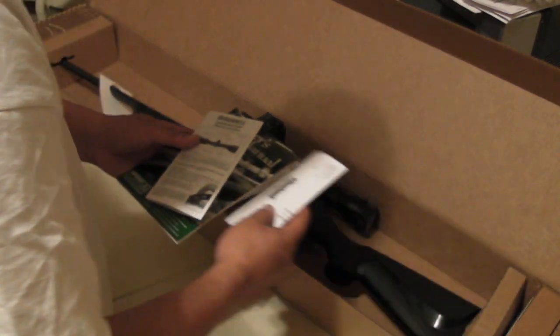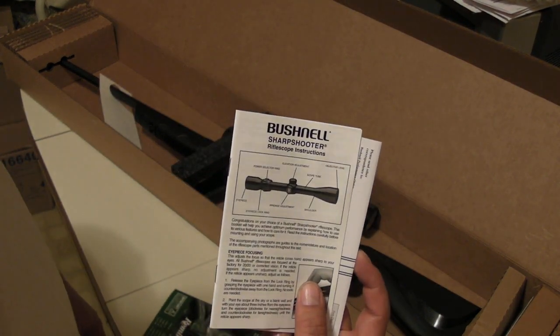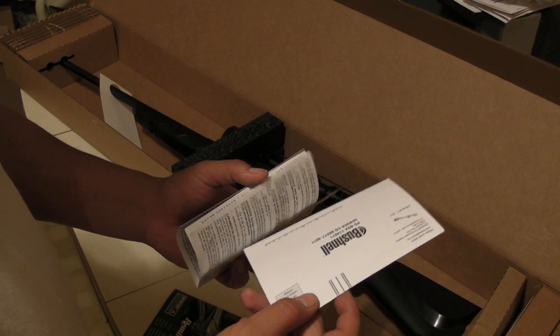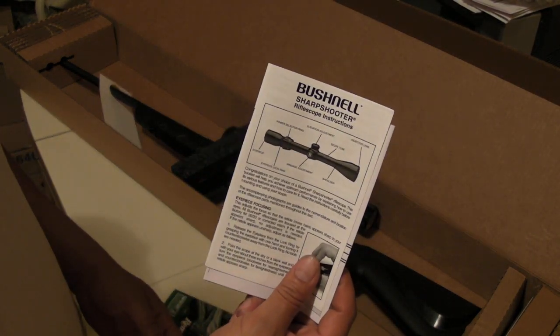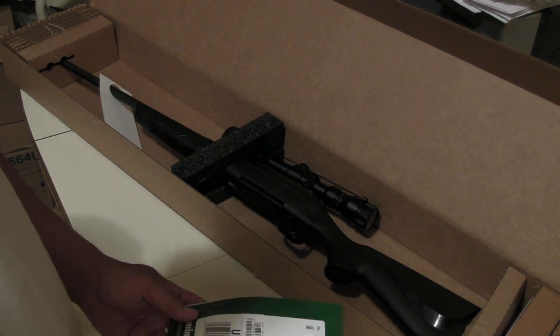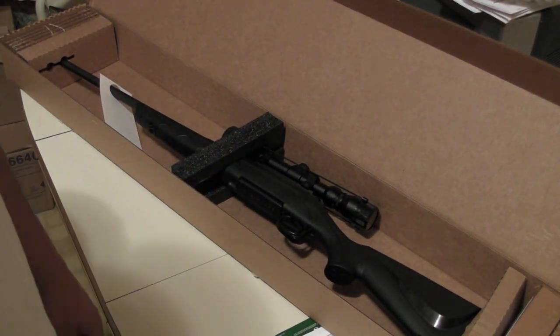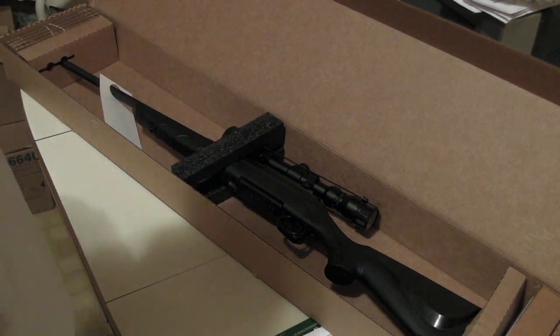This is a badass rifle and it comes with a Bushnell scope. Bushnell is not bad at all — it's a Bushnell and it comes with the rifle, unlike other rifles that don't come with anything.